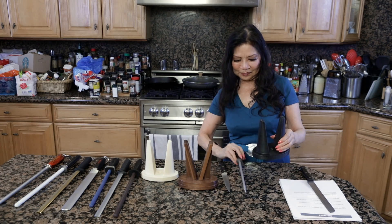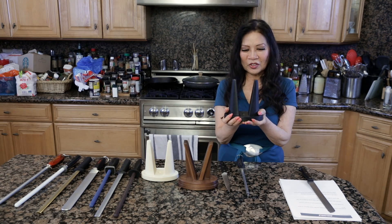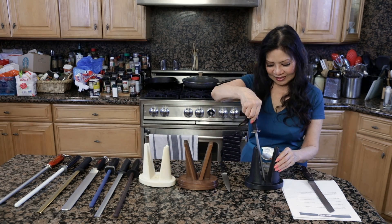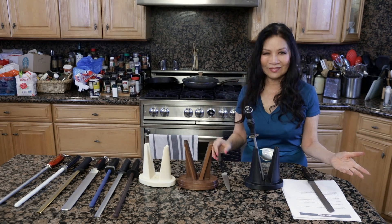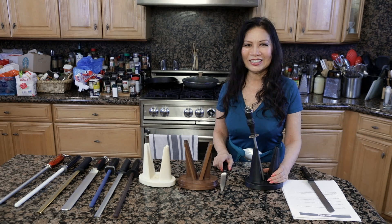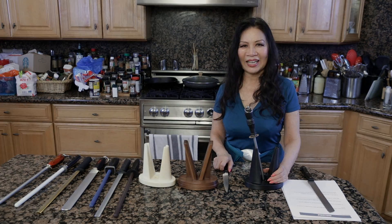This Angle Hold is available on the website anglehold.com. You can pre-order this. You're going to enjoy this because it's going to make your life so much easier by having sharp knives every single day.